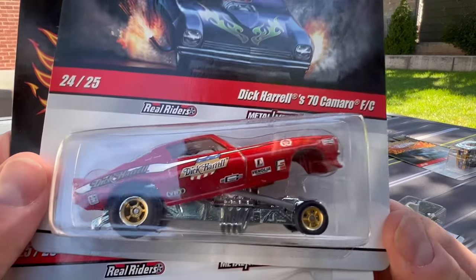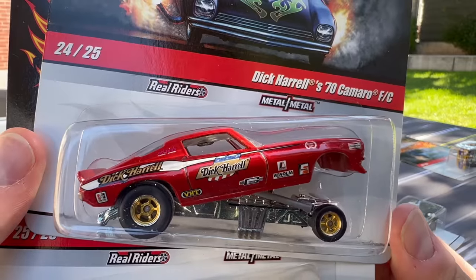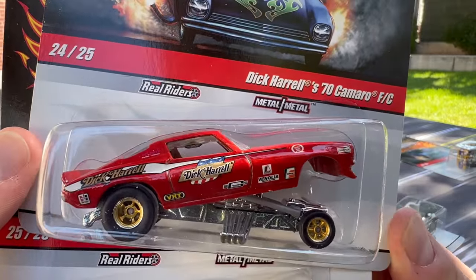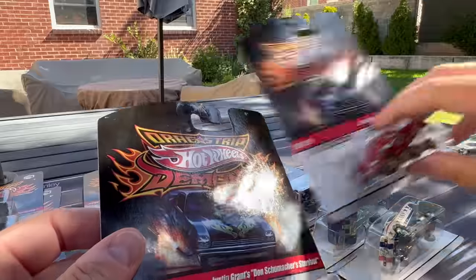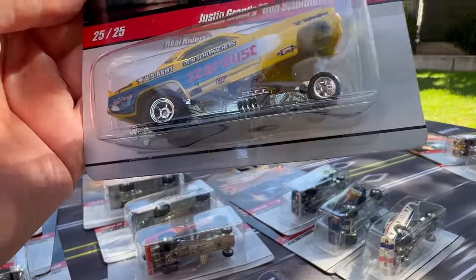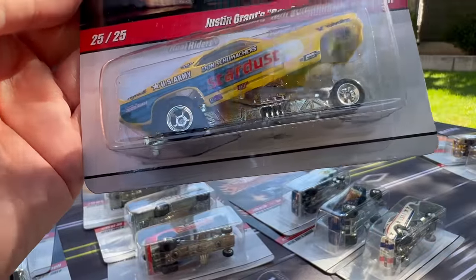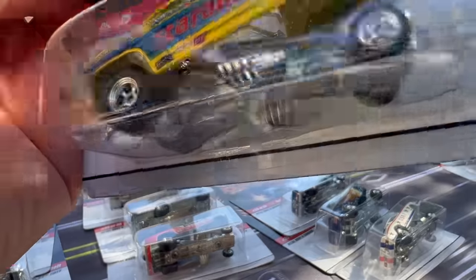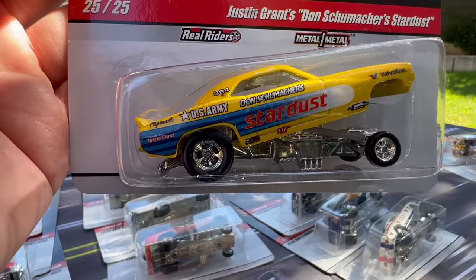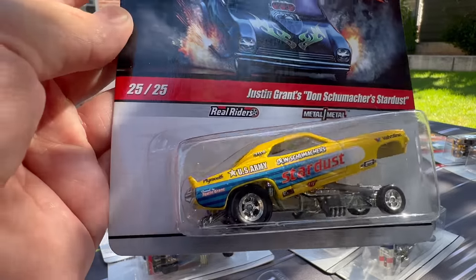Number 24 is another one that I love — this 70 Camaro casting might be my favorite funny car casting. This is Dick Carell's 70 Camaro FC. Number 25 is Justin Grant's Don Shoemaker's Stardust — this is a Cuda, which we've seen this casting in Team Transport. In fact, it's the one I just showed you.